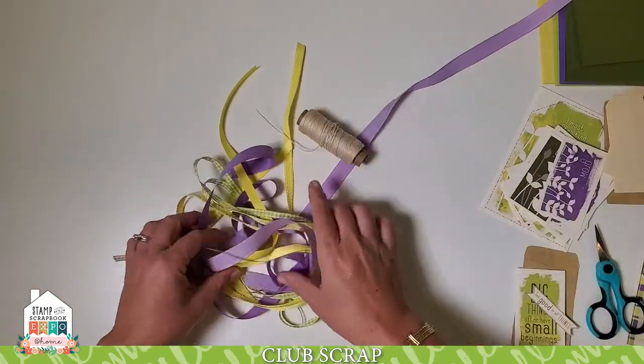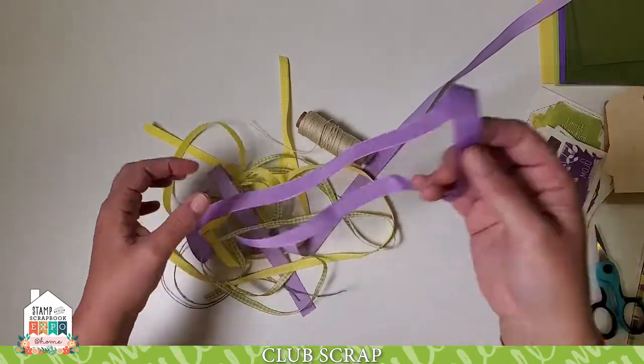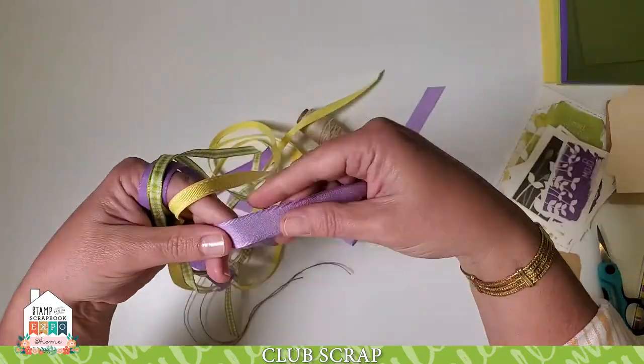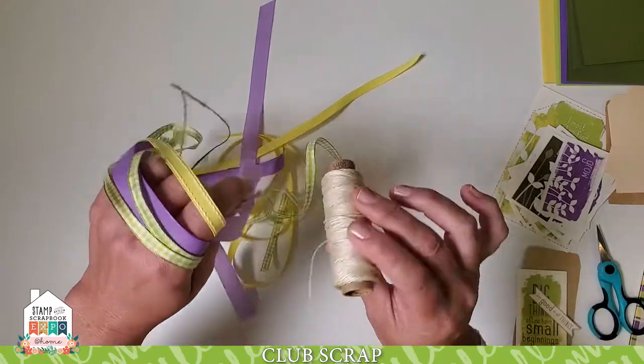For today's ribbon assortment, I'm choosing ribbon sourced for one of our collections called Sprouts. We have the taffeta, a nice gingham, a saddle-stitched ribbon, a granulated ribbon, the jute, and I've also added some wax linen thread to the mix.